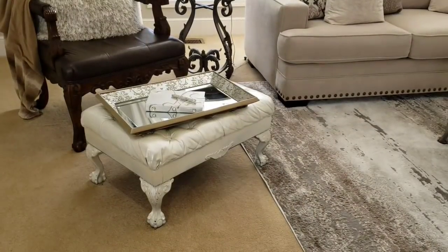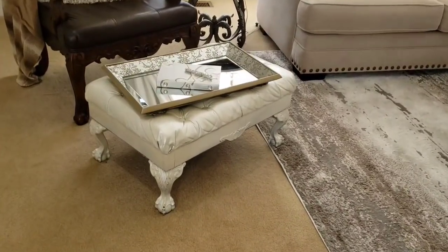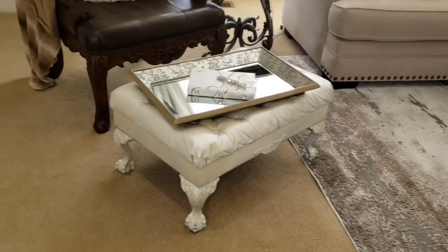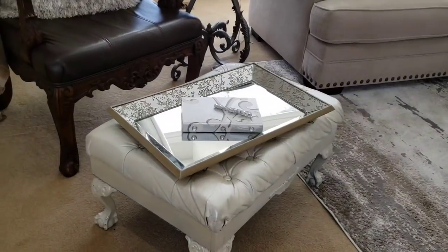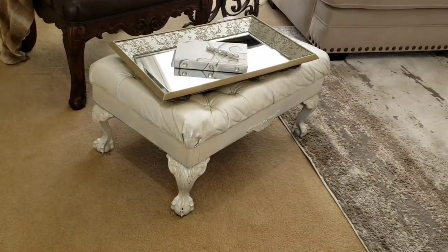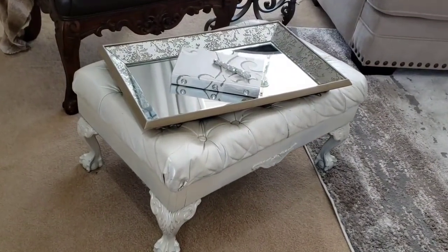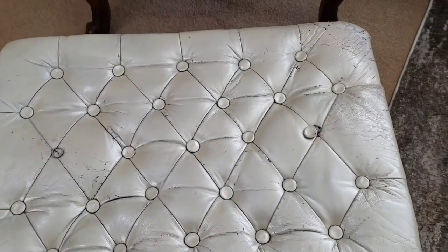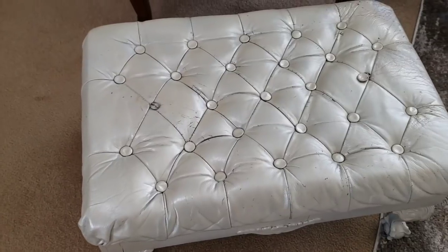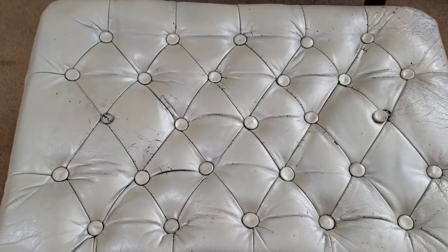This ottoman was purchased from a garage sale for $5. When I originally got it, it was in brown leather. I picked it up because the legs matched the legs on my chair here, and I really wanted an ottoman to put my feet up on. I spray painted it in an ivory color using spray paint from Home Depot. It was pretty messed up — you can see a lot of flaws — but for $5 I thought I could bring it home and make it new again.